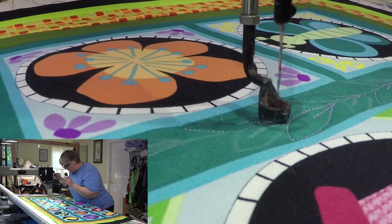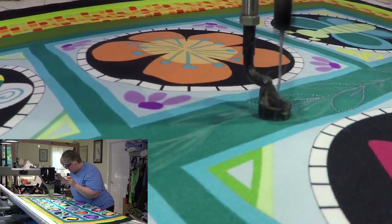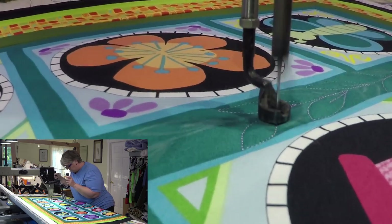Maybe I'll do it more like a vine with a little flower off of it. You know, these critters are all having some fun in my garden and in your garden.